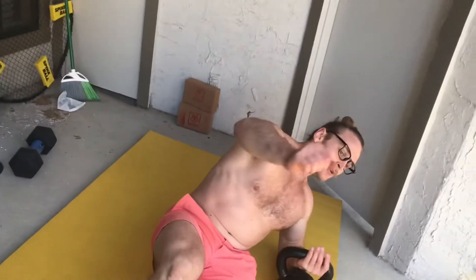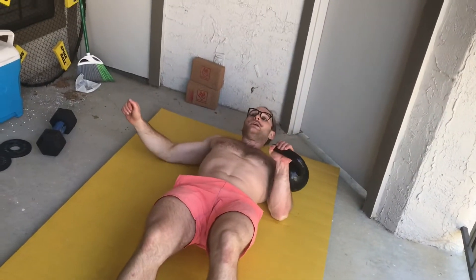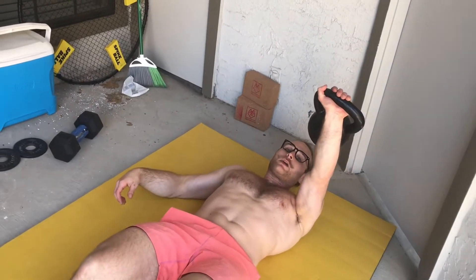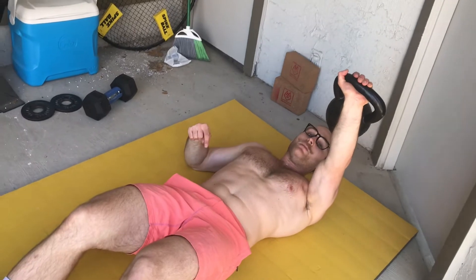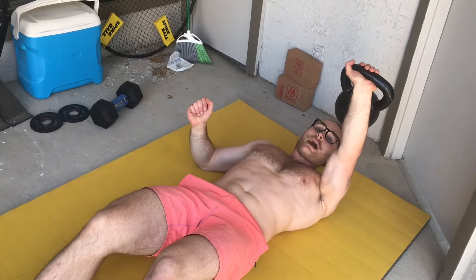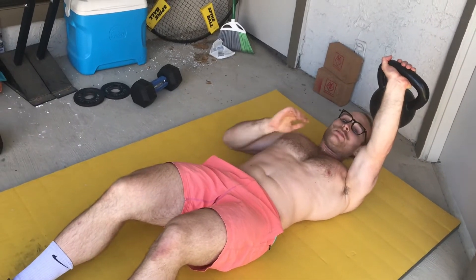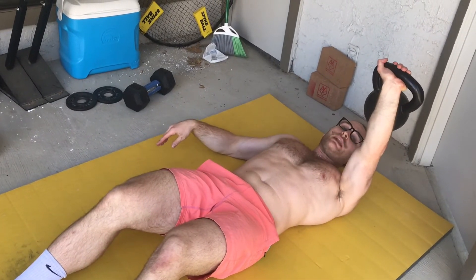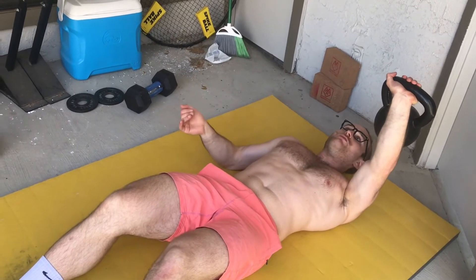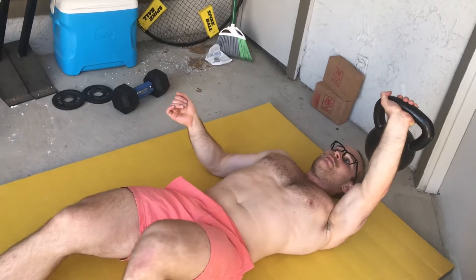Here's what I propose: it's no longer a Turkish getup — it's something different, and I call it a Supine to Standing. We get rid of all the steps in between. The standard start is both shoulder blades on the floor with the weight extended overhead. The finish is standing tall, hips locked out, weight overhead. The only rule is the weight can't dip below your head at any point.